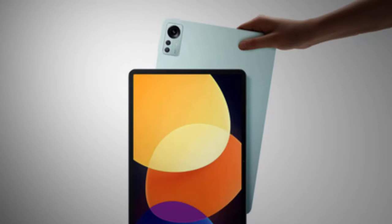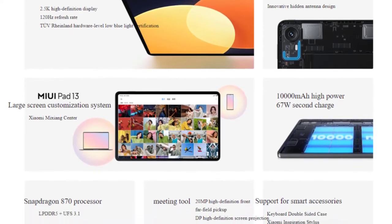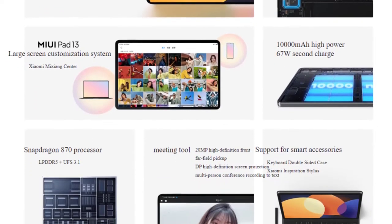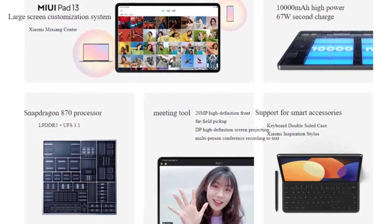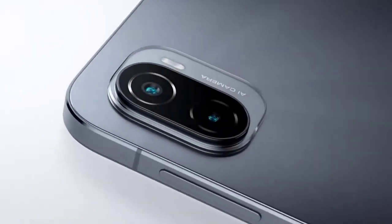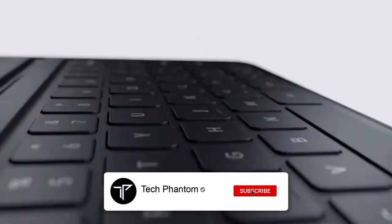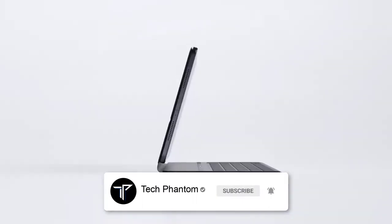What's up guys, welcome back to Tech Phantom. In today's video, we'll be talking about the all-new newly launched tablet — the Xiaomi Pad 5 Pro. This tablet has been launched in China and we are yet to see it officially launch in India, but we do know the official details. If you are new here, do consider subscribing to our channel Tech Phantom and hit that bell icon so you never miss an update. Let's get started.